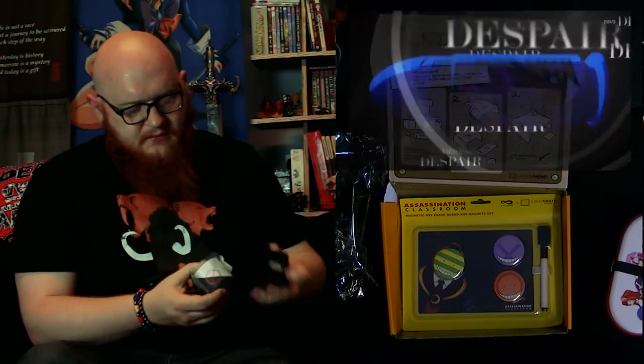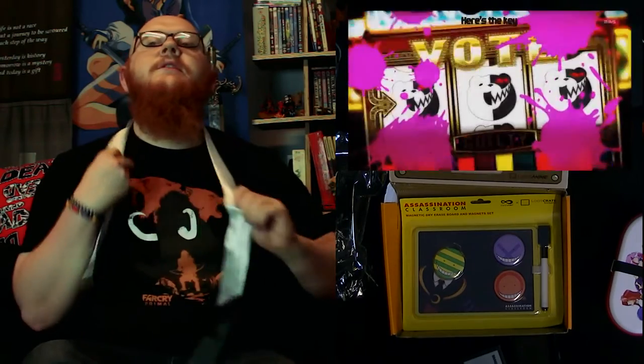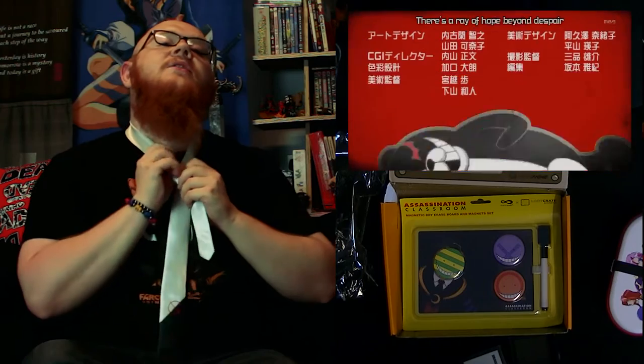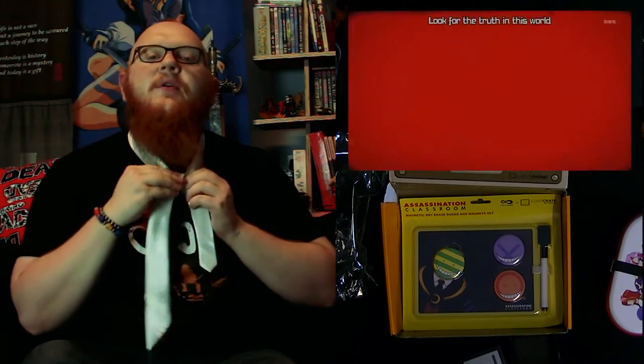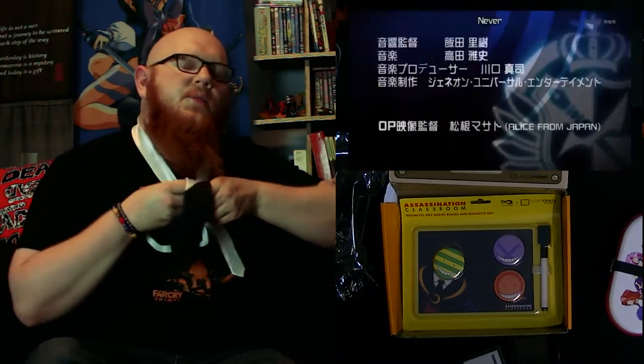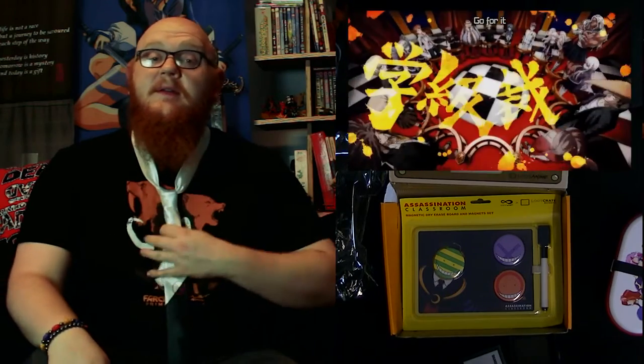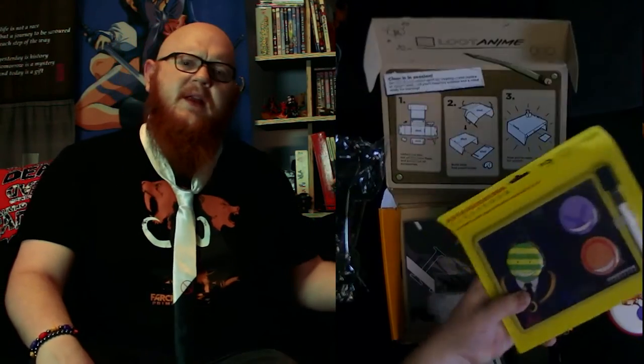Next up we have Danganronpa. Let's see what we've actually got inside — I think this is marked as a tie. That's actually pretty cool. It's a Danganronpa tie — quite nice, I like the design. It's a wee black tip, really simple, with a cross symbol on the end, and Danganronpa has a two-tone tie. Let me try to remember my Windsor knot from school days. I've never been a tie person in general, so this is going to be about as well tied as the one in the Avril Lavigne skater boy video.